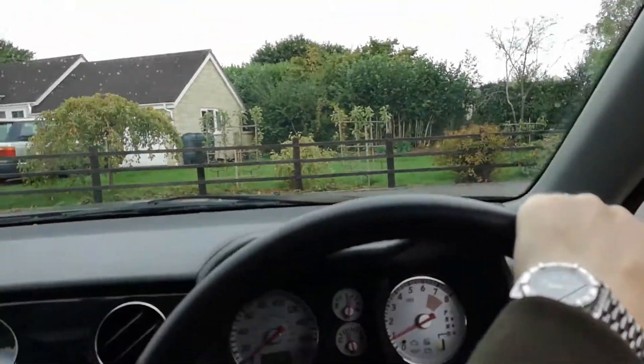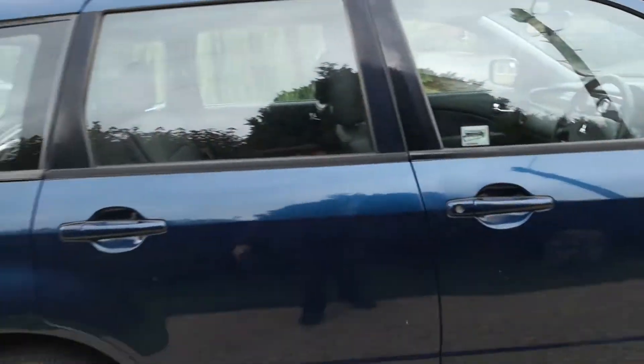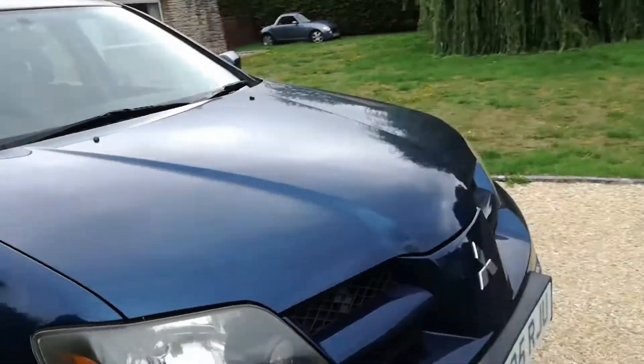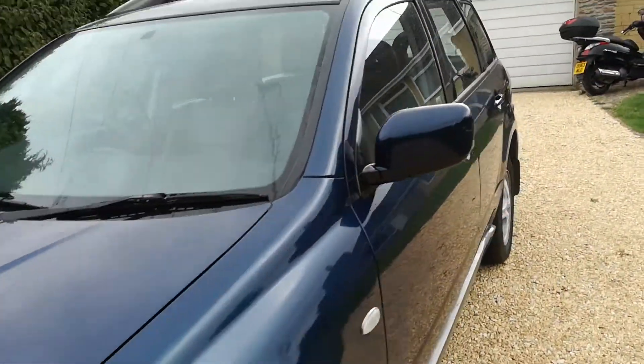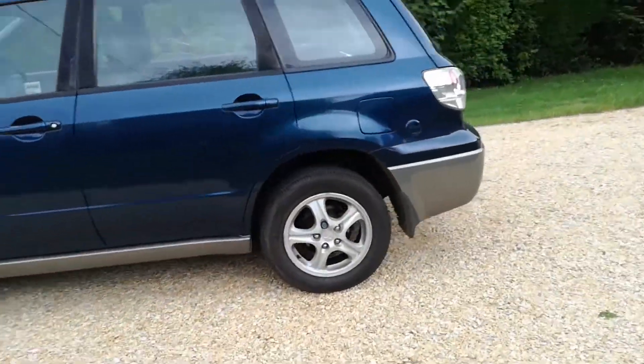All the electric windows and electric mirrors work fine, power steering is good. I think there's only one set of keys. The glass is all good, wipers clear nicely, washers and wipers all good. Height adjustable seat, quite a comfortable car with a slightly elevated driving position but not too high up. There's a two-tone bit of silver on the bumpers. It's not an immaculate one but it does drive nice.